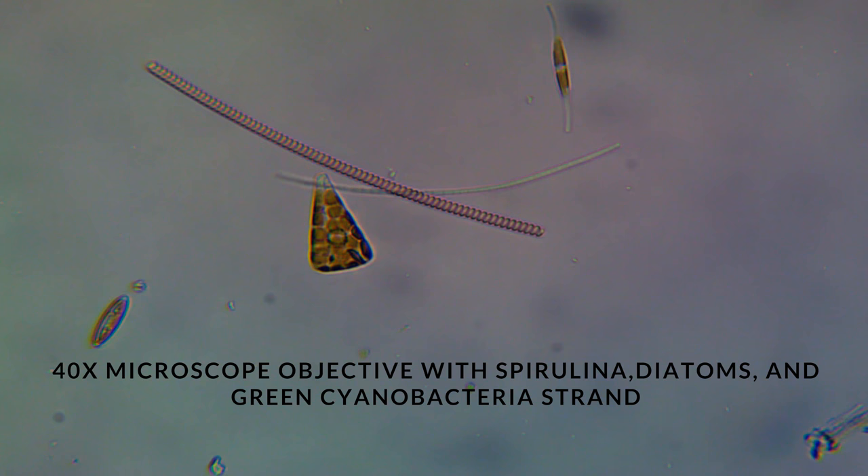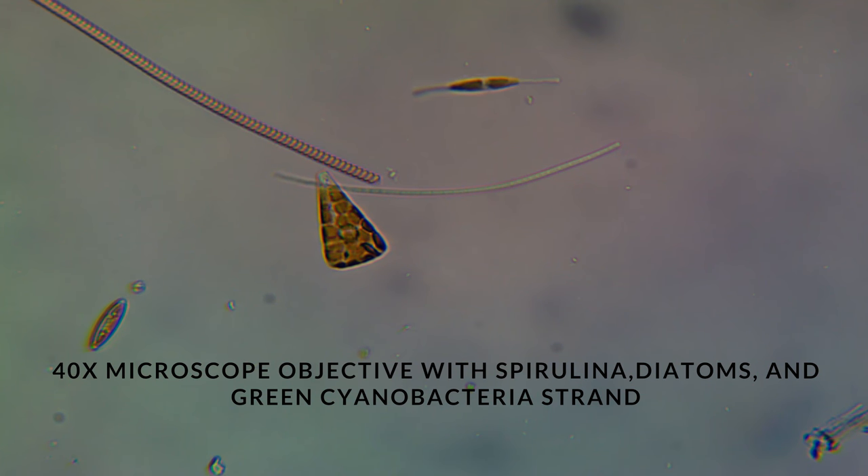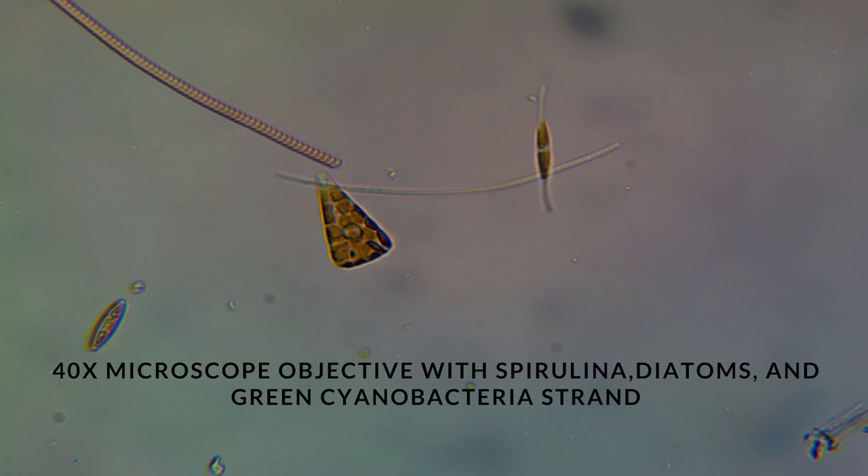Now in this video, I believe we have a strand of Spirulina. There are some diatoms there, and we also have a piece of green Cyanobacteria. Notice the difference — you see the different segments in the strand there, the green strand that we see in the video. Very different than the spirals that we see in Spirulina.